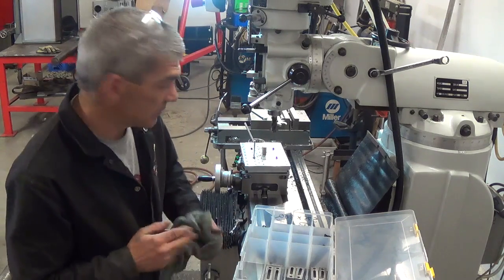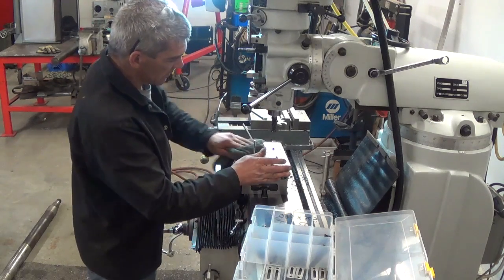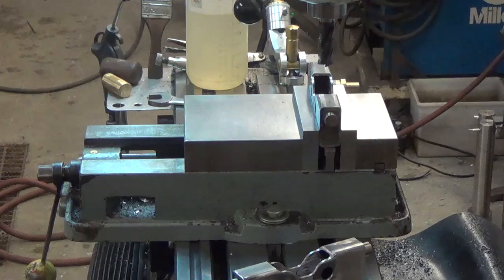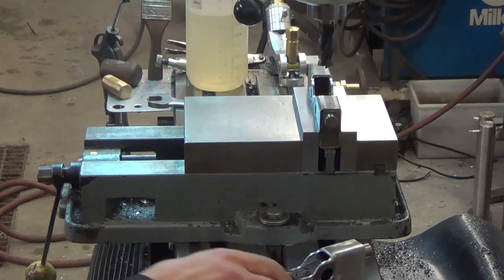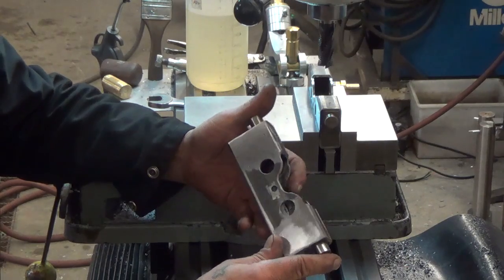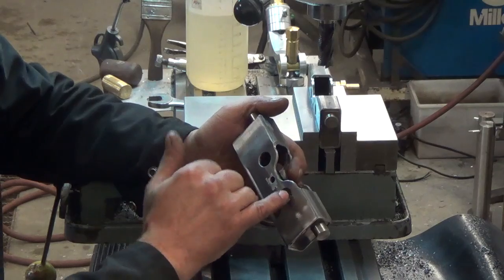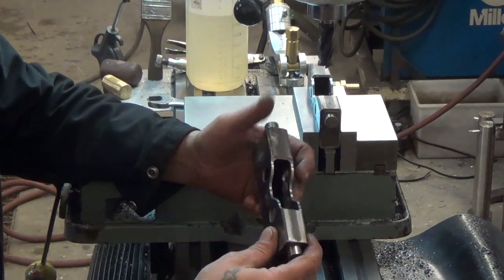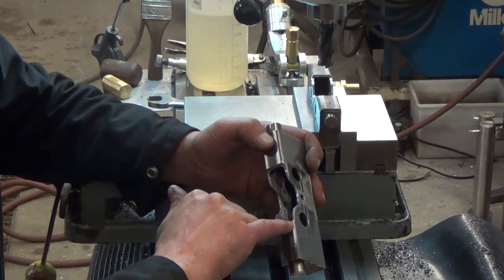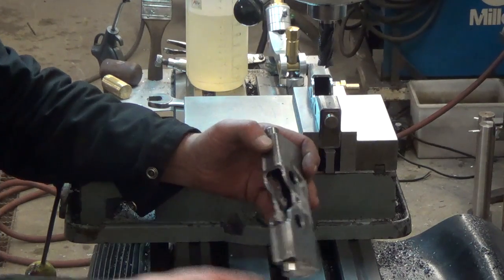We're going to do our radius starting at zero on the top. We wound up where the bearing will actually touch on the inside. So we're going to stick in our three-quarter inch rougher again and we'll center it up here. We'll do it by eye until we make a nice radius in the end of it, and that should give it the clearance we need.